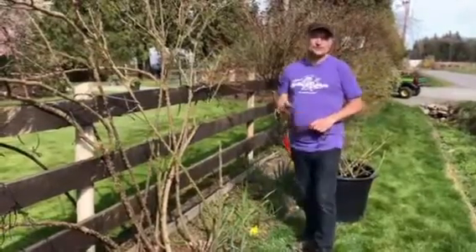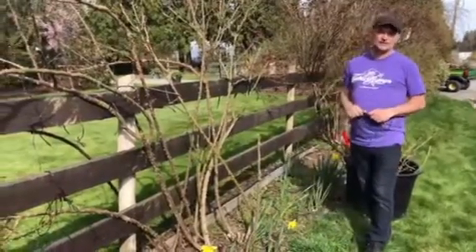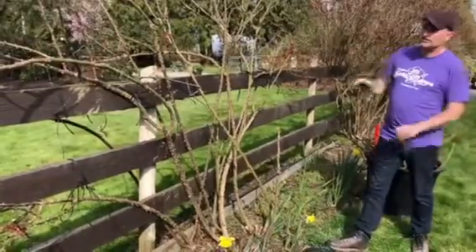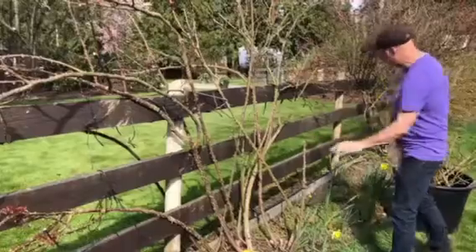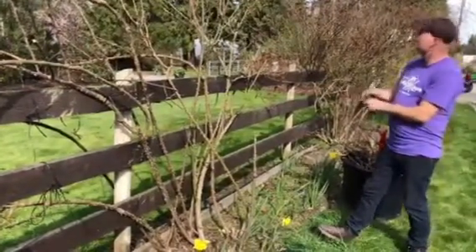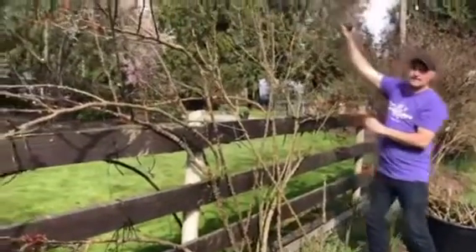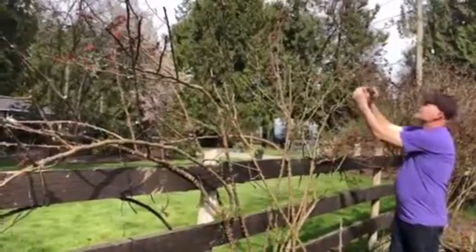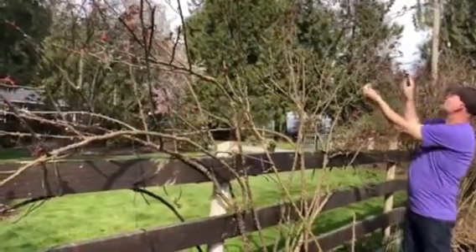Hey everybody, Brad at Select Roses — this is the follow-up to the other video we did on pruning your climbing roses. I've gone through and pruned this one, and if you take a look here you'll see how I fanned the plant out on the fence. I removed a whole pile of the old wood, the dead wood, the unproductive wood, anything that looked diseased. And if you look right to the top of the plant, you'll see where it flowered last year — we have some seed pods on there.